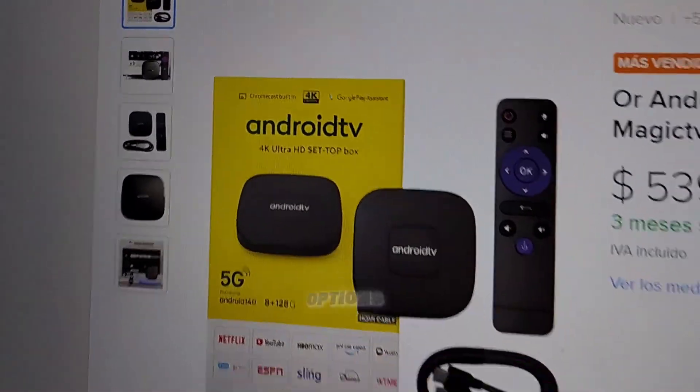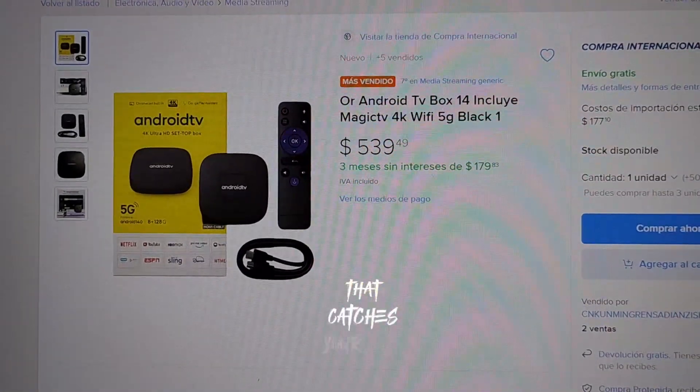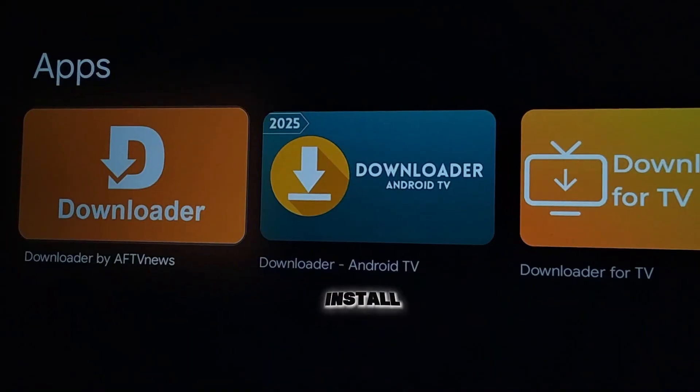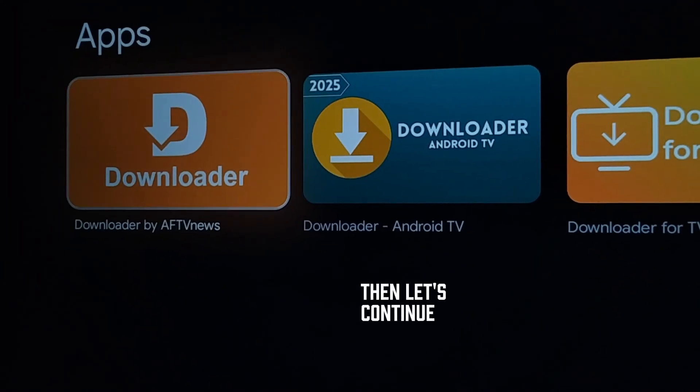There are plenty of affordable options out there. Just check your favorite online store for one that catches your eye. A TV box will let you turn your smart TV into an Android TV where you will be able to install Downloader. But if you can install it, then let's continue with the tutorial.